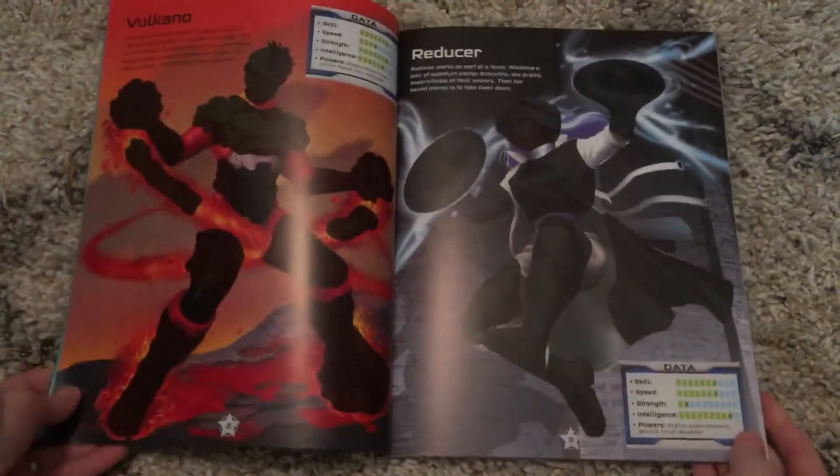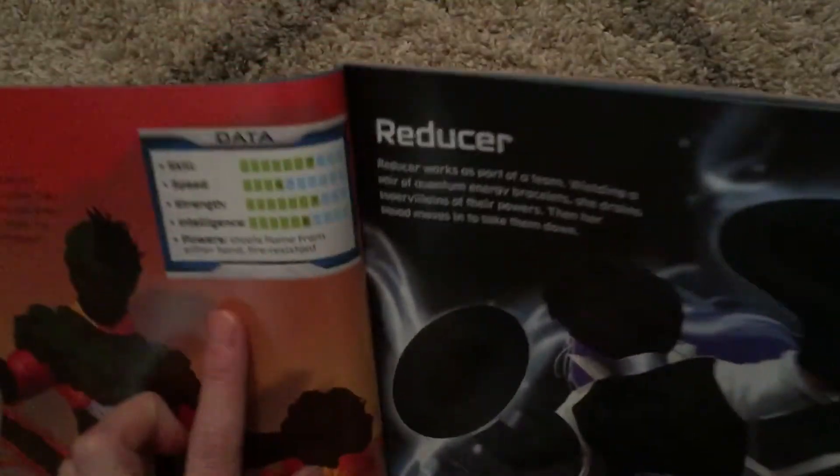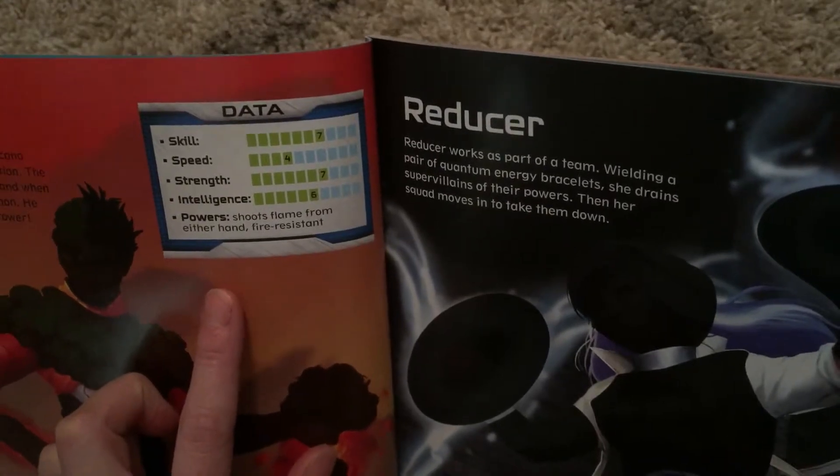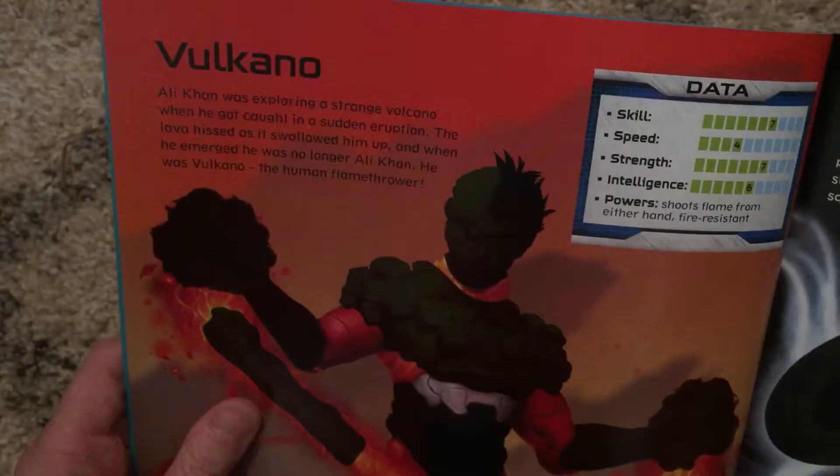When you open it up, you are introduced to each of the superheroes and you have data on them — their skills, their specialties, and then a little description of them.